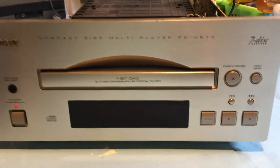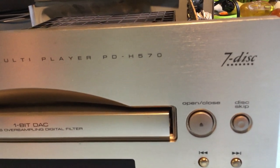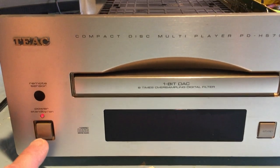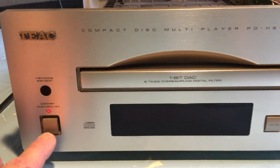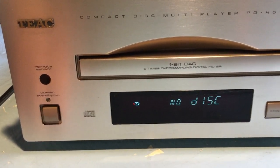So anyway, it's the PD-H570. Pretty cool looking unit. Here's the front panel. Oddly enough, when the power is off the light is on — I don't know why, that's kind of a weird thing. When you put the power on, the light goes off. Does that make any sense to you guys?